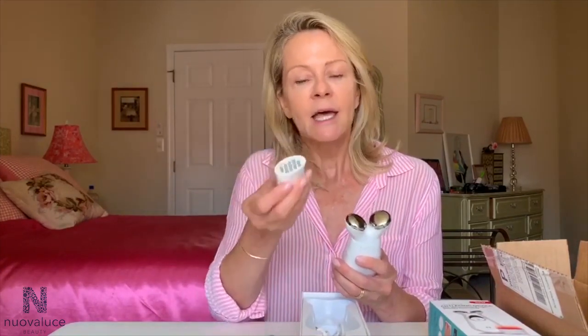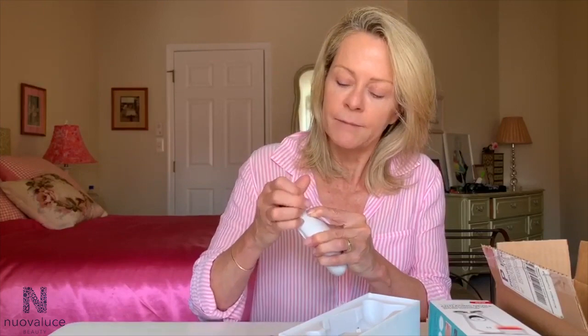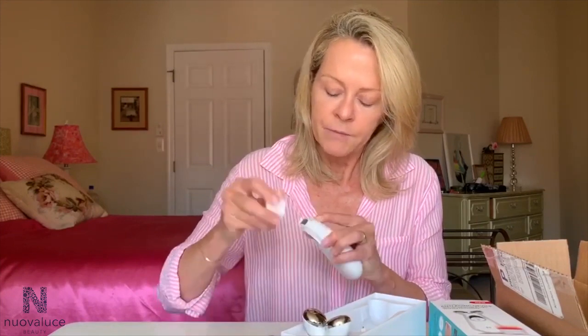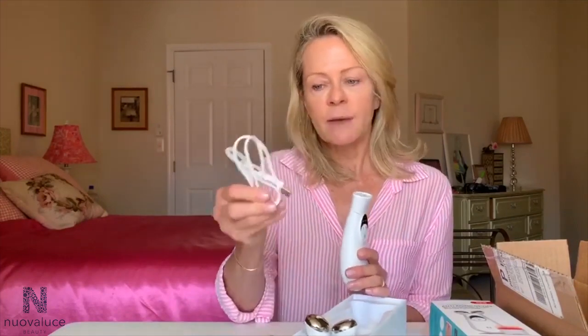It's very simple to use. Now I'm going to show you just how easy it is to pop on the light head. There's a little button on the back here — you just press that and off comes the microcurrent head and on goes the light head. I also love the fact that it is easy to charge; it comes with a USB cord. I just plug it in at night when I need to, but it holds a charge for a pretty long time.